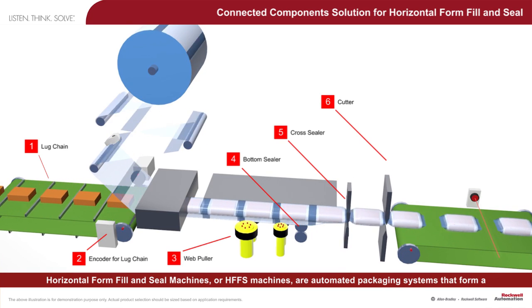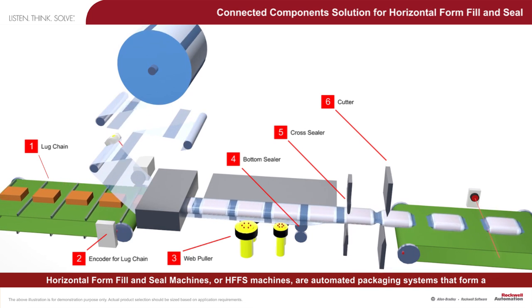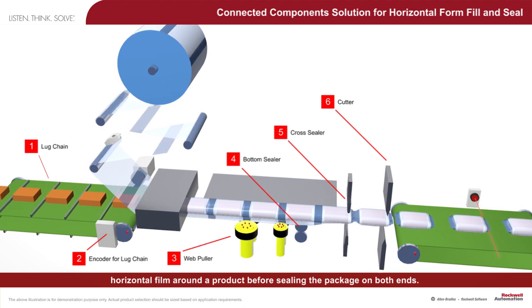Horizontal form-fill-and-seal machines, or HFFS machines, are automated packaging systems that form a horizontal film around a product before sealing the package on both ends.